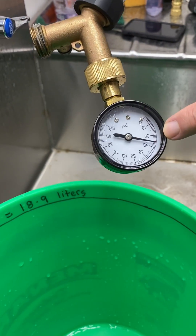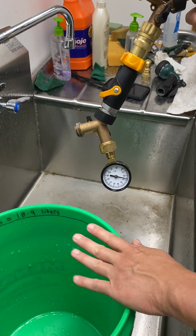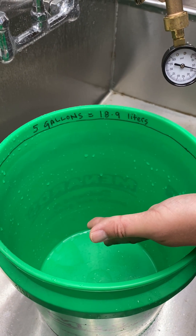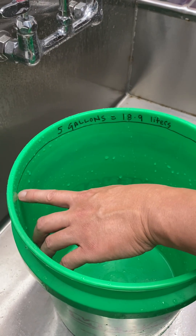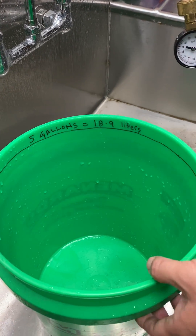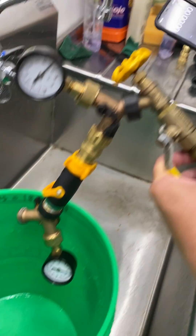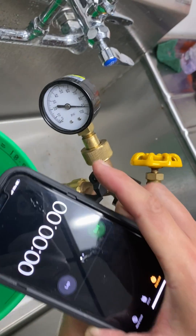It's measuring around 25 psi. I've already measured the diameter of this bucket, and using the equation V equals pi r squared h — where h is the height — when the water reaches this marked level it equals five gallons. We're going to use a stopwatch to measure the time it takes for the water level to reach five gallons.